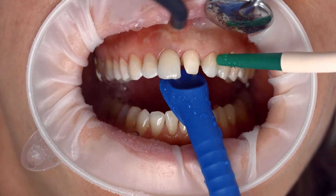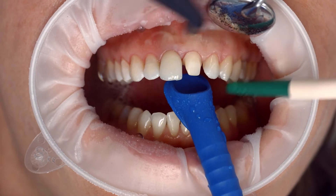Thoroughly rinse off the Try-In Paste with water spray after try-in and dry the preparation with water and oil-free air.